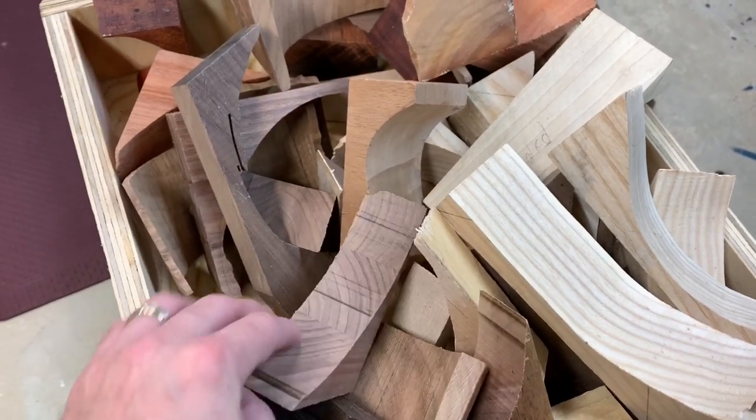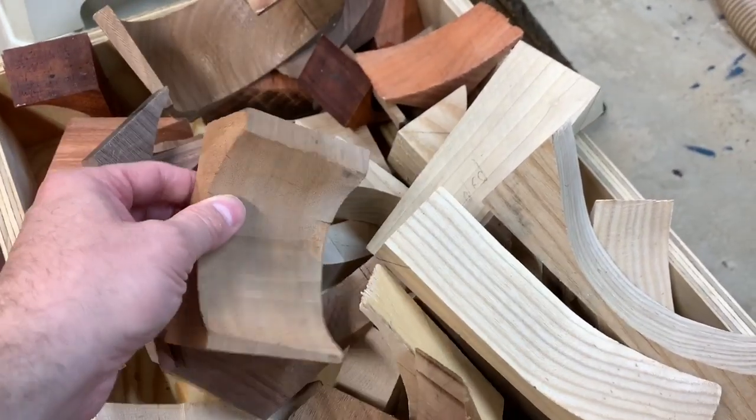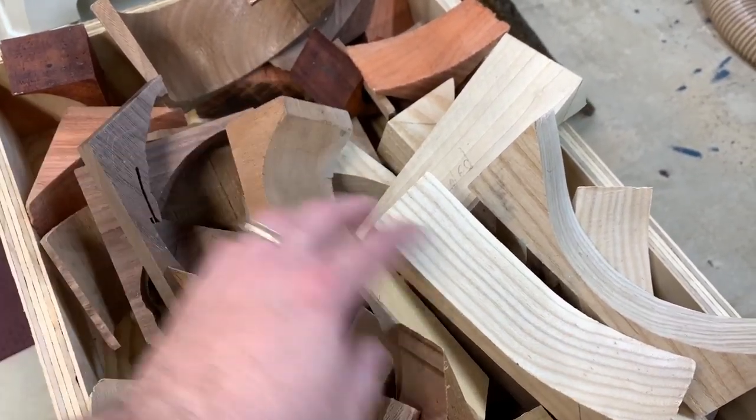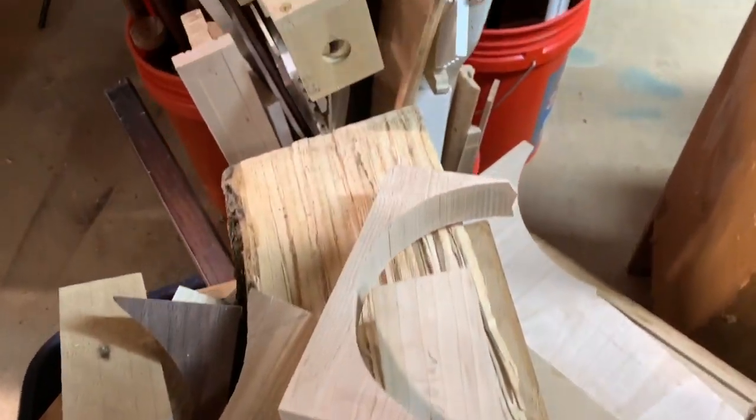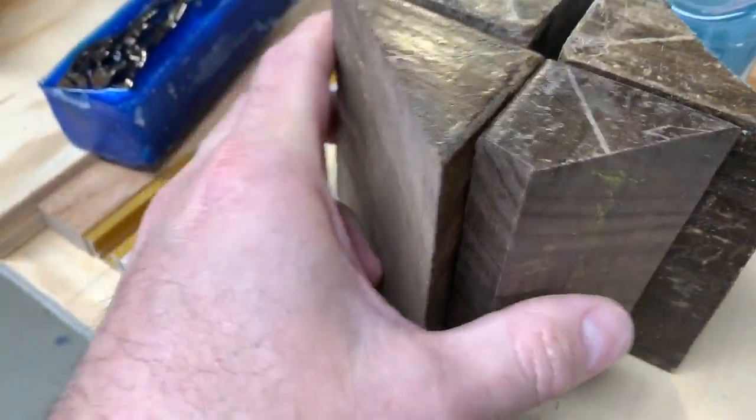If you're like me and save your bowl blank cutoffs, eventually, and quite literally, you'll have overflowing buckets. I decided it was time to weed down my stock by making some gifts for the holidays, particularly votives.